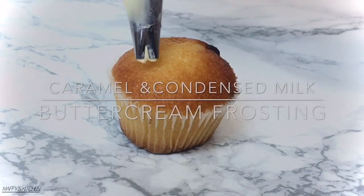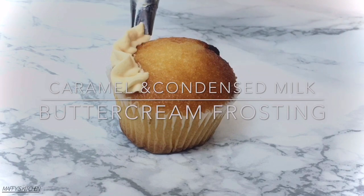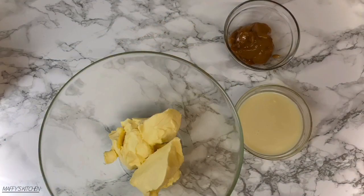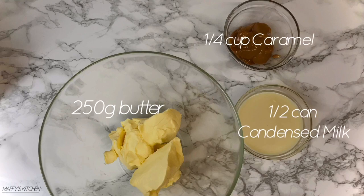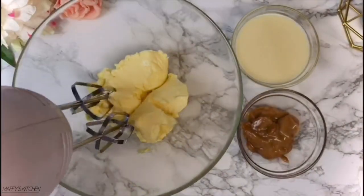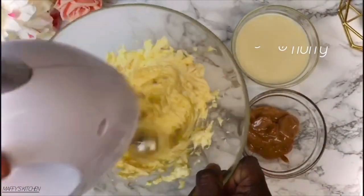Hi, welcome back! Today we'll be making caramel and condensed milk buttercream frosting. This is a very silky and velvety smooth frosting. For this we'll need 250 grams of butter, a quarter cup of caramel sauce, and half a can of condensed milk. We'll start by beating the butter till it's light and fluffy.